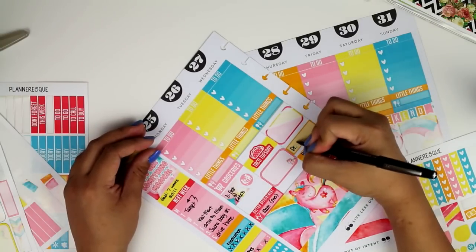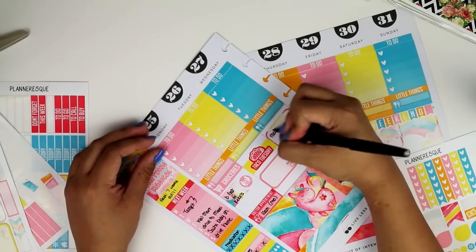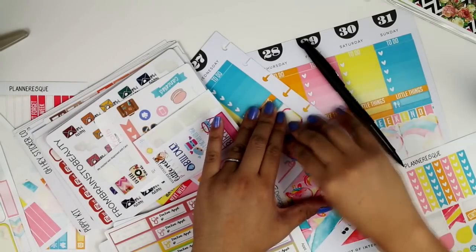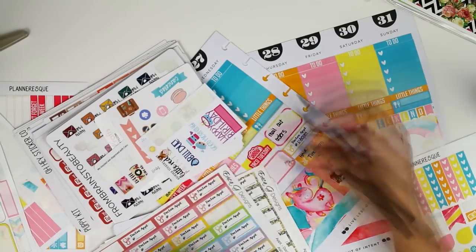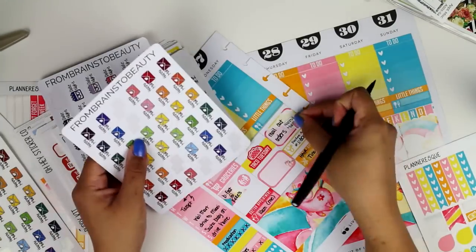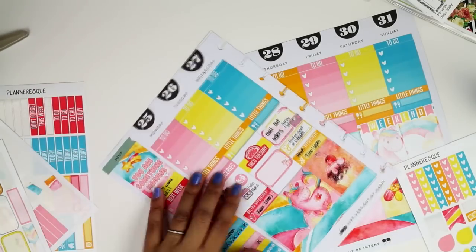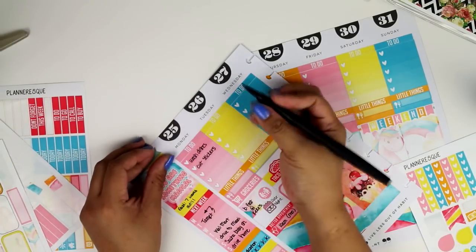I wrote down breakfast at Kiki's and the doctor's appointment I had on Monday. I wrote Gabby's doctor's appointment on Wednesday on a little washi strip, but then since I had doctor's appointment stickers I picked that up — it did rip the paper — and I put a new sticker on top to mark her appointment. I mailed out a bunch of orders on Wednesday so I used my happy mail stickers, and I used the date night sticker for breakfast because I just love those stickers.